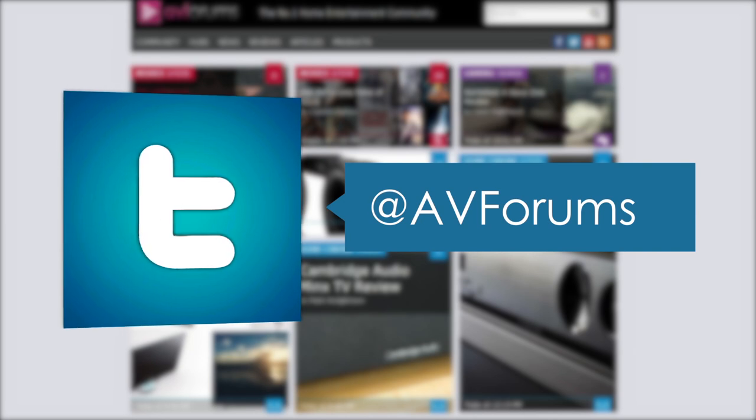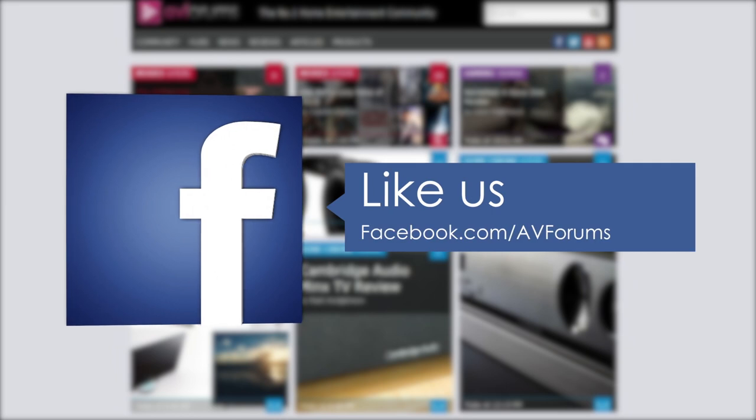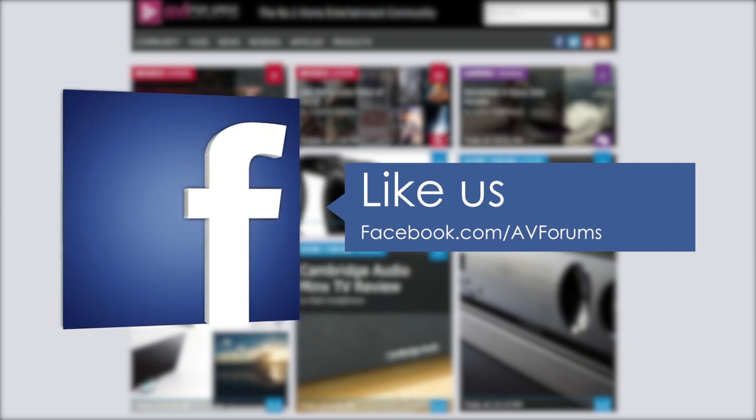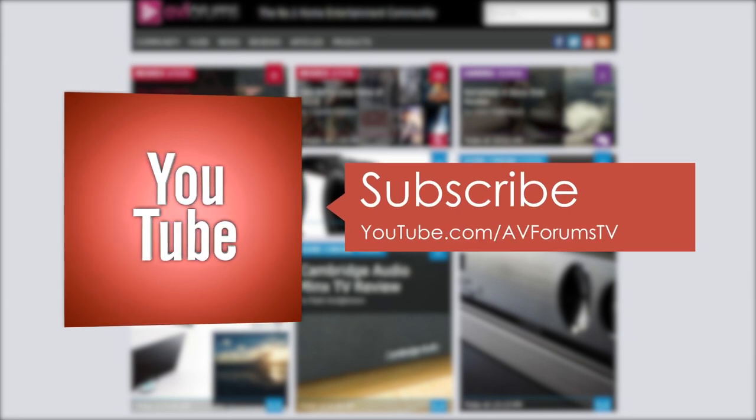You can also follow us on Twitter, like us on Facebook, and subscribe to our channel on YouTube. Thanks for watching.